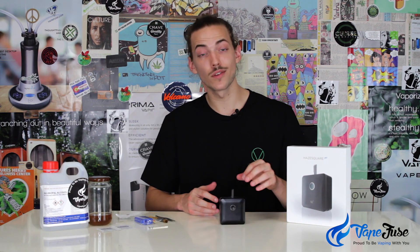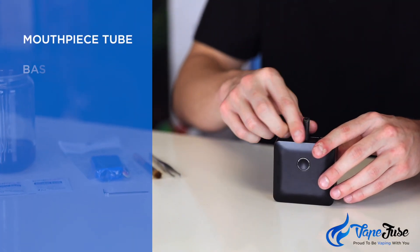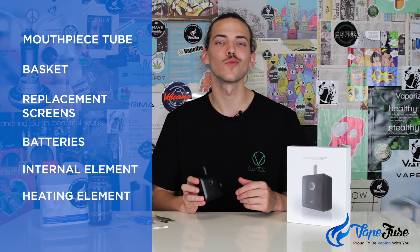With Haze, most of their devices have all the elements available for individual purchase. With the Hayes Square Pro you can get a new mouthpiece tube, new baskets, new screens, batteries, internal elements, heating element — anything you want, you can just keep this thing going. So realistically these vapes can last up to 15, 20, 30 years — who knows what the future will hold for the Haze Square.